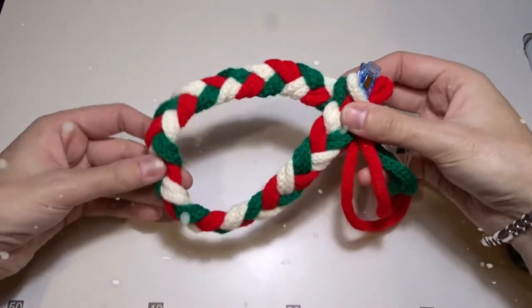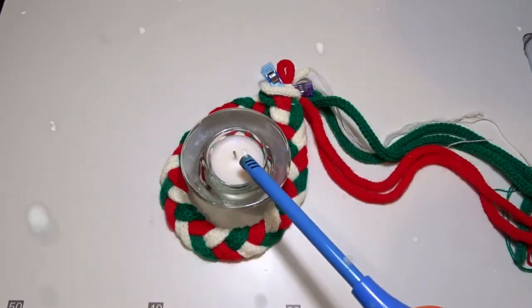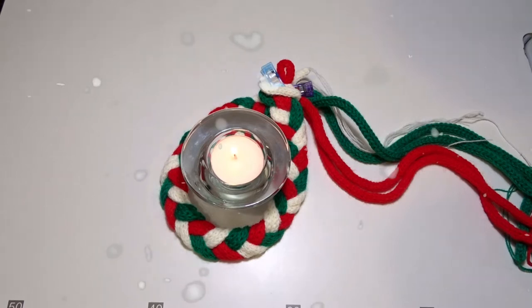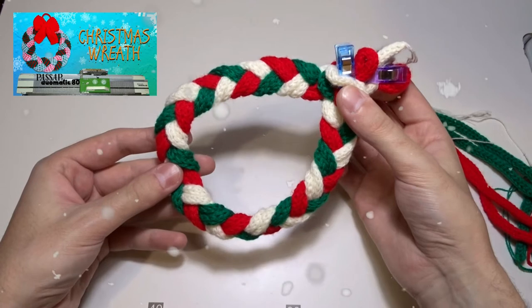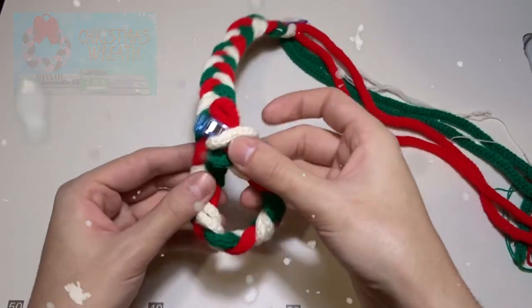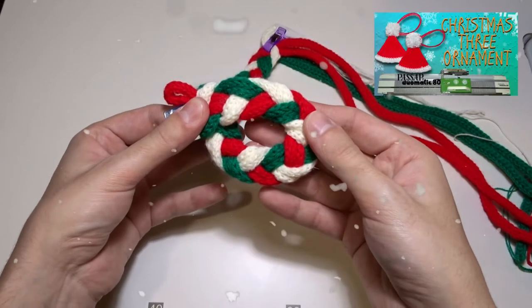You can sew it in a circle and place a candle in the middle, or make napkin rings. If you make it thicker, you can use it as a Christmas wreath. Or you can sew it in small circles and use them as Christmas tree ornaments.